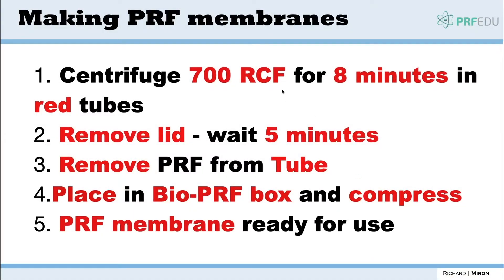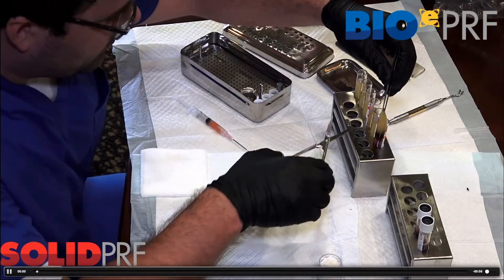We're going to centrifuge at 700 RCF for 8 minutes. We're going to remove the lids, then place it in the BioPureF box and compress — then the membranes will be ready to use.